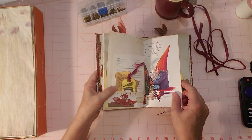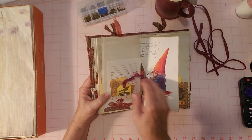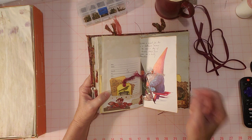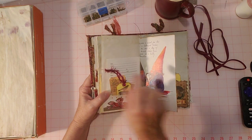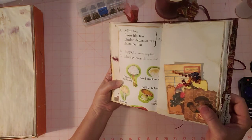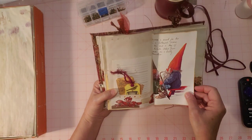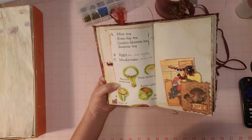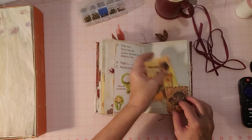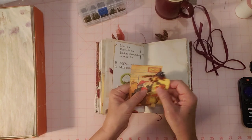This is one page I snuck in here — it's from a gnome book. I figured gnomes hang out on or around mushrooms, and this page had mushrooms on this side too — that's why I picked it. There's a gnome on one side and mushrooms on the other. I looked through my gnome book specifically looking for mushrooms, and it's a thrifted book too.